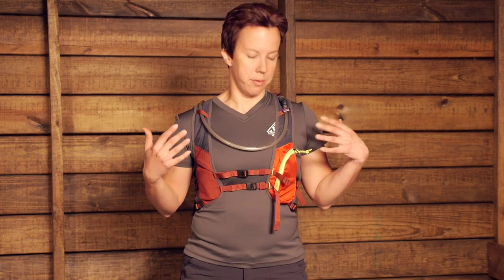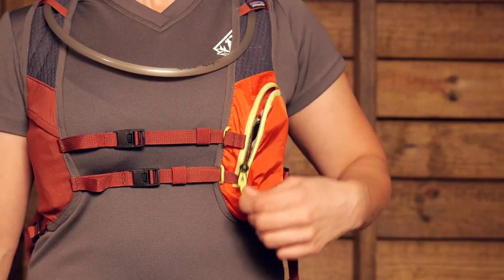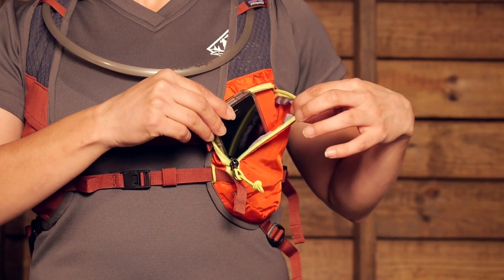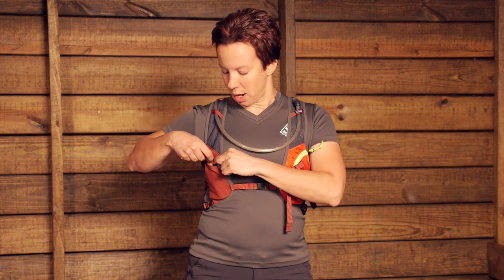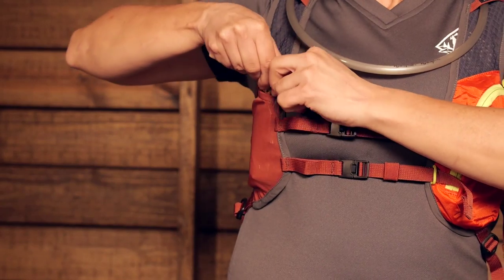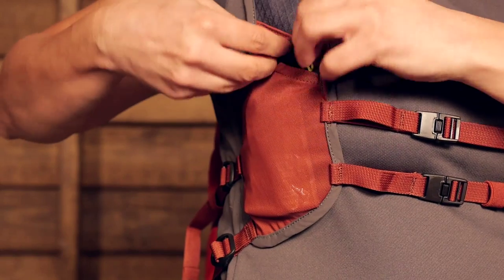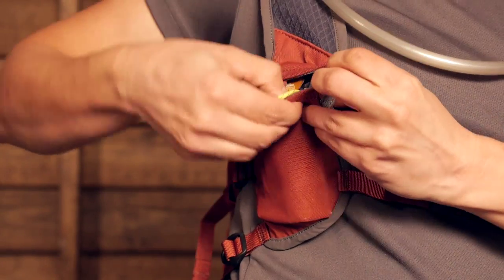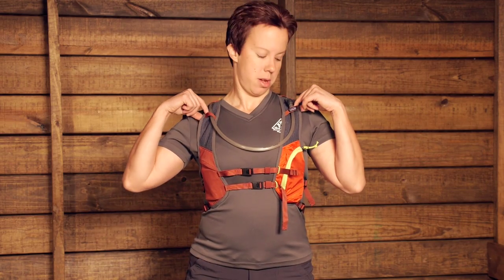Now let's take a look at the front storage options on this pack. You've got a large zip pocket on the shoulder strap — I've got my cell phone stashed in there, nice and safe, close at hand. You also have a stretch mesh pocket on this side where I've got some gels stored, with a little overlapping top. Stored inside there is an emergency whistle, which is removable if you don't want to carry it. Moving up higher on the straps, you have some gear loops intended for a hydration hose.